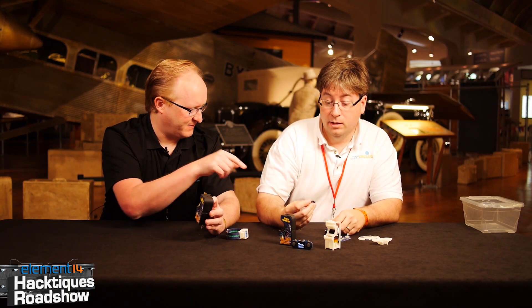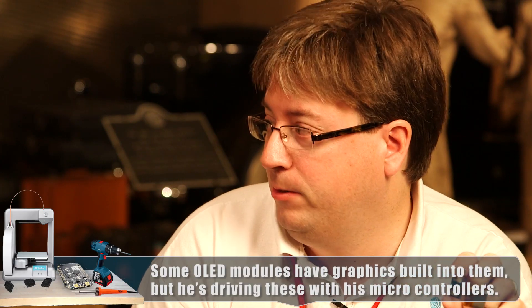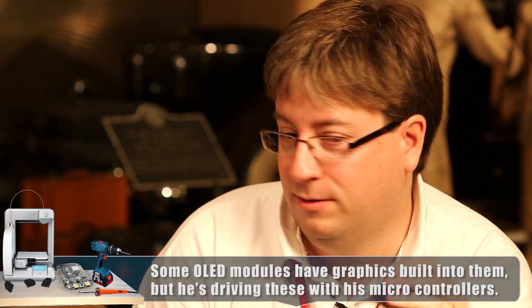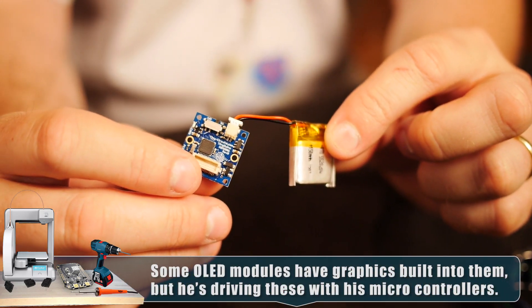How did you program this? So we actually make what we call TinyDuino. It's basically an Arduino Uno the size of a quarter, and all the different boards just kind of stack together almost like little Legos. That's a USB plug on there, and combined it's basically like an Arduino Uno, so you can program it using the same Arduino IDE.